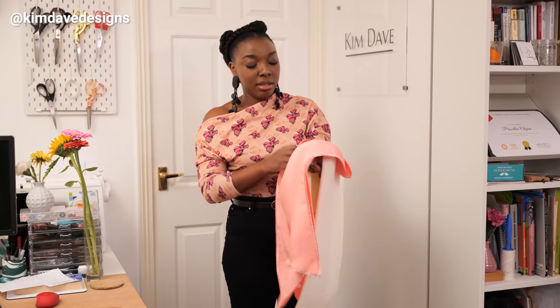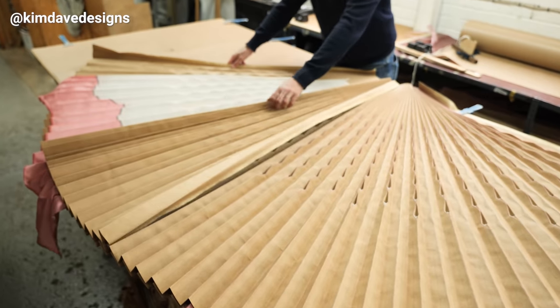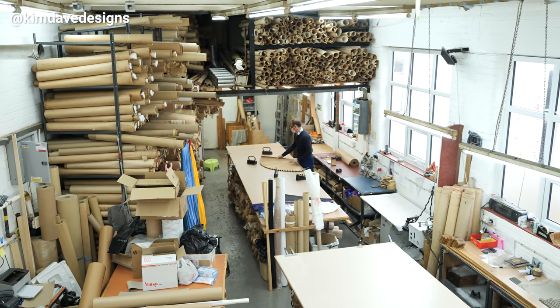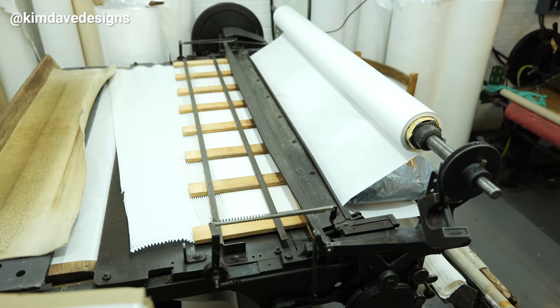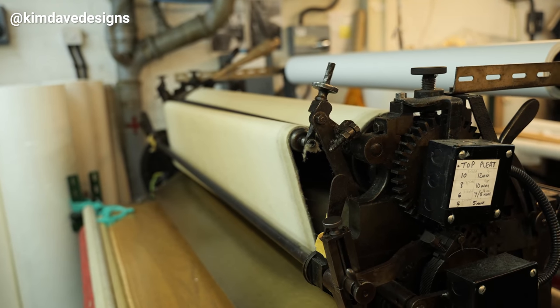I share how I cut the dress pieces and join them together, and I take you to the pleating studio to show you how the pleating is done. This video is done in collaboration with Cement Pleat, a pleating studio and family-run business based in the UK. I visited there last year, and you guys loved that video, so it made sense to bring you a part two.